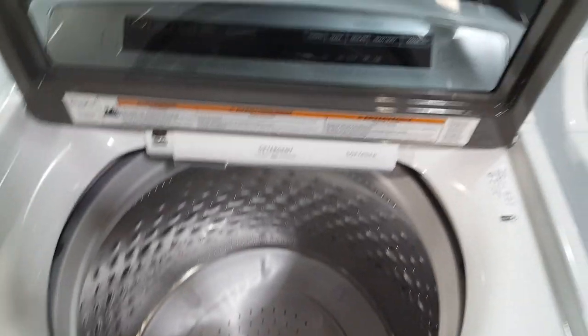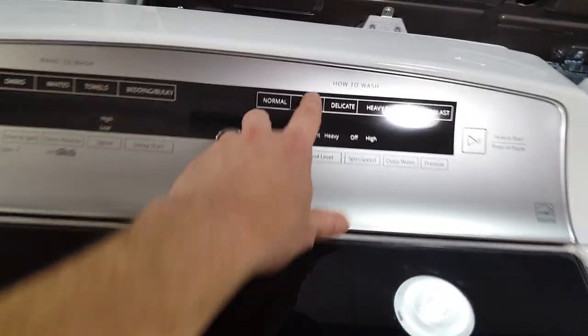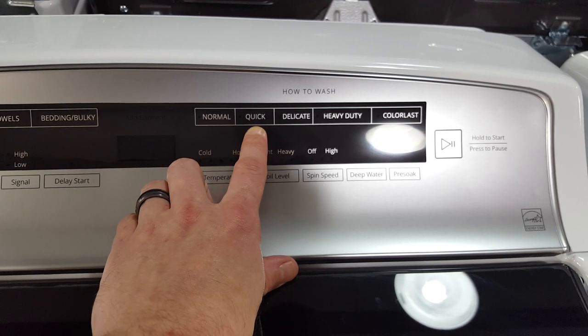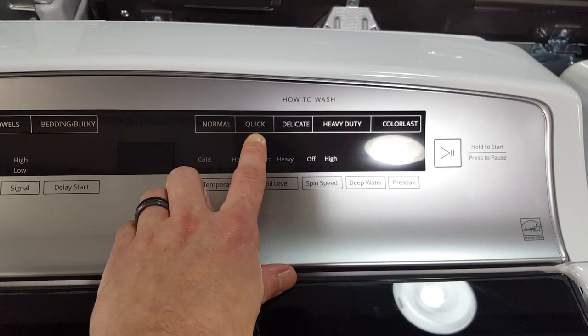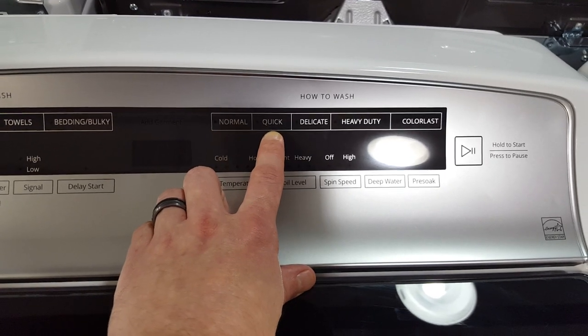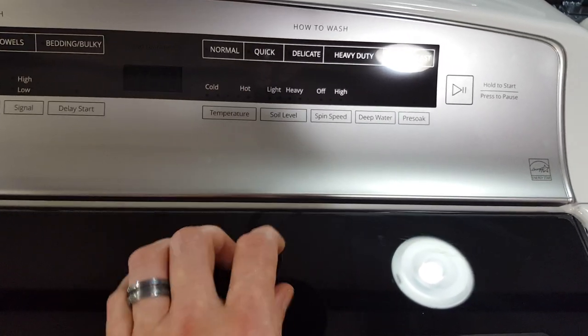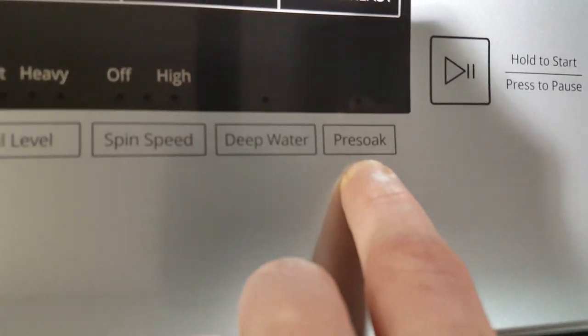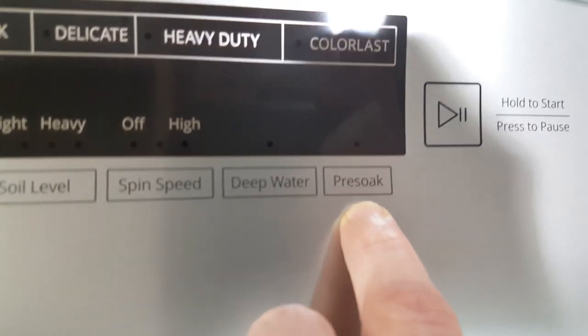It also has a quick wash cycle to speed things up, because machines produced today do take longer — dishwashers also take longer because of water usage mandates. It also has a pre-soak cycle, which a lot of washers today don't have, and that's kind of important if you like to do a pre-soak.